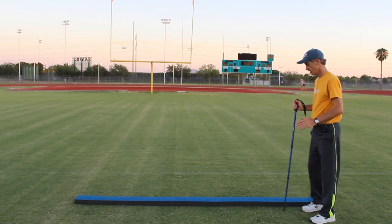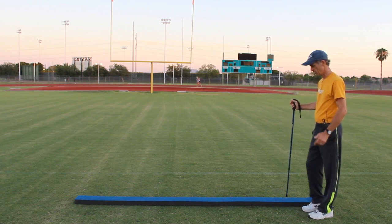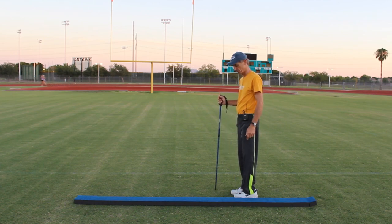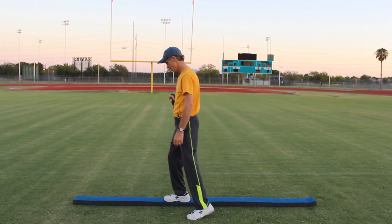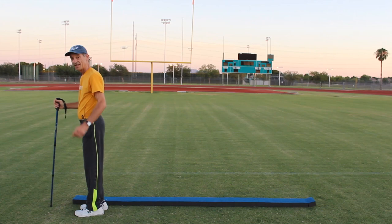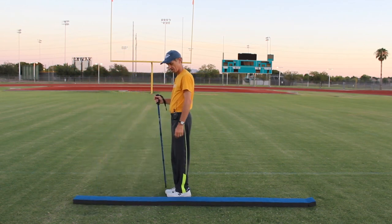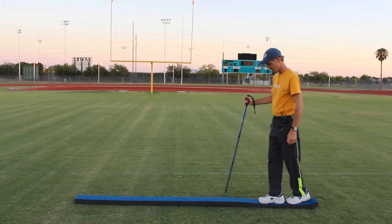Our next exercise, we're going to face the balance beam long ways. Standing on the left side, I'm going to put my right foot up, my left foot up, and then step down on the other side, traveling up the balance beam. Right foot up, left, and down. Left foot up, right, and down. Now we're going to go backwards — step up with our right, left, and down — all the way back.